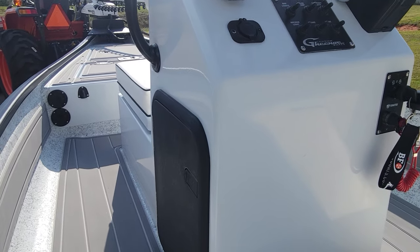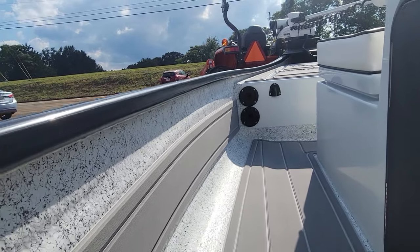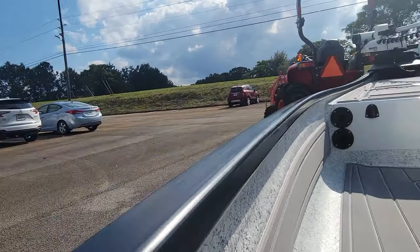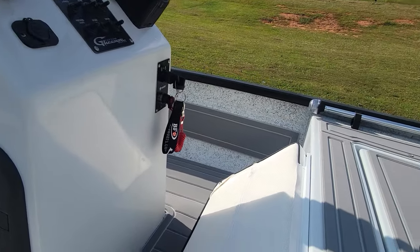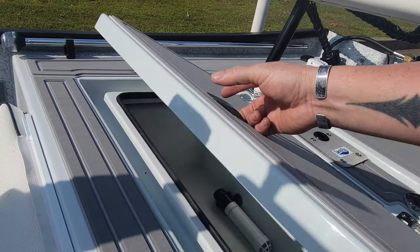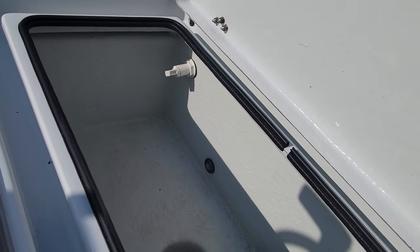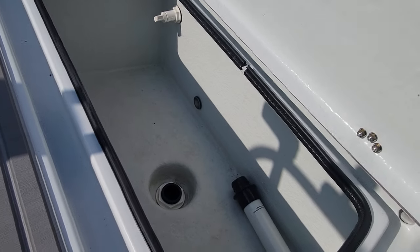This customer has lights on the underside of the rails on both sides. He also has a live well light right there. This is the live well.